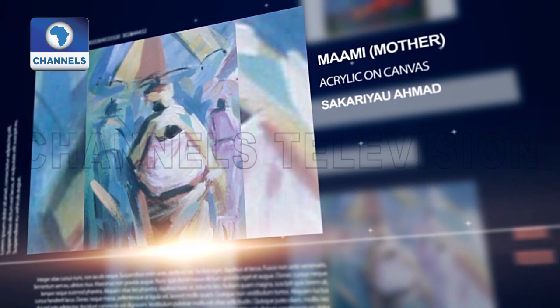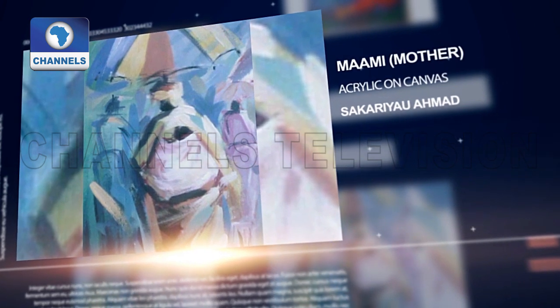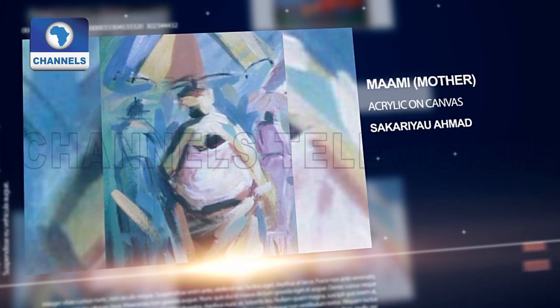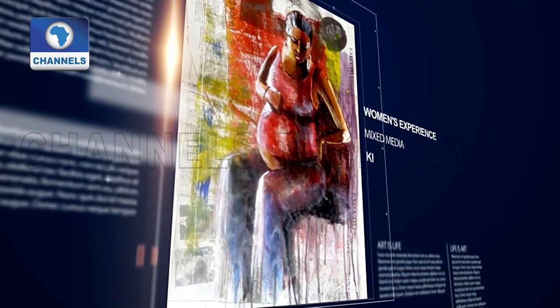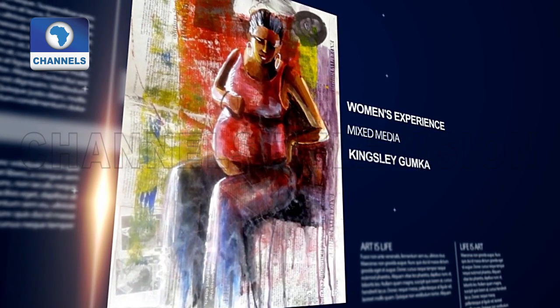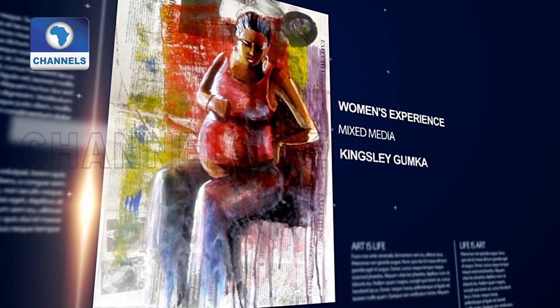Mami is an acrylic on canvas work done by Ahmed Sariyaku. Women's Experience is a mixed media piece done by Kingston Gumka.